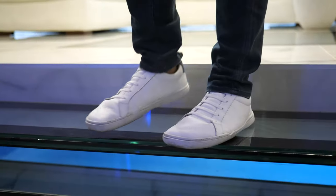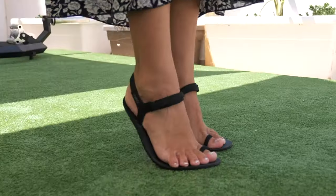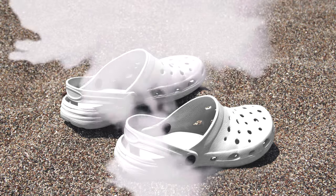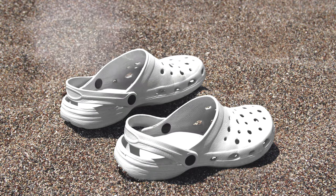I'm going to review 25 of the best unisex summer barefoot shoes. Starting at the beach — the Crocs are... oh wait, those are not barefoot shoes.